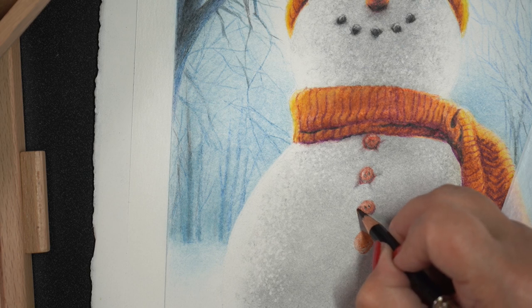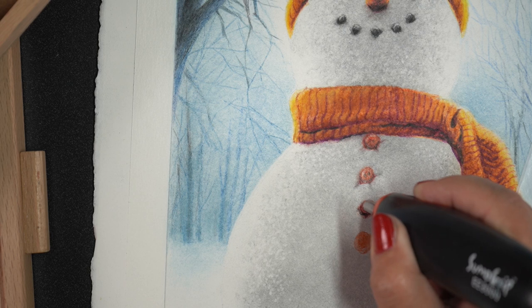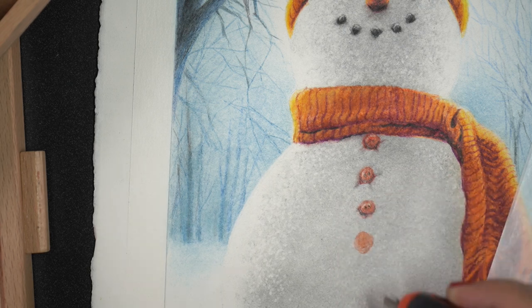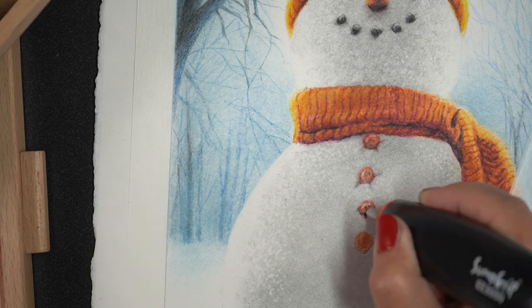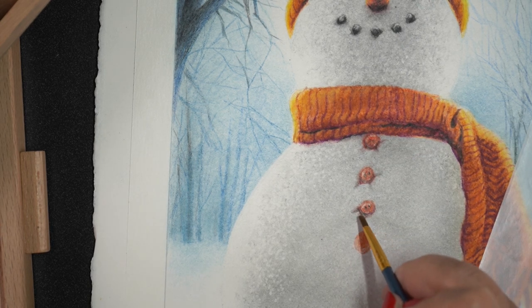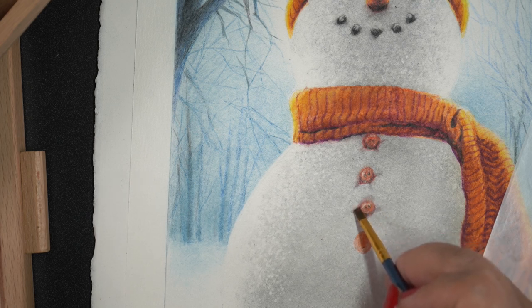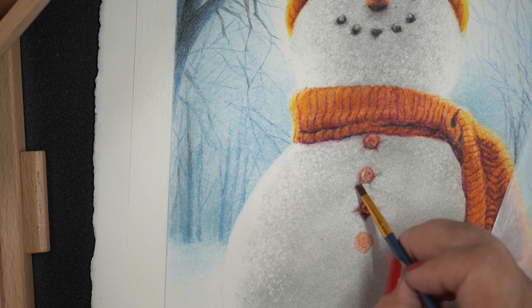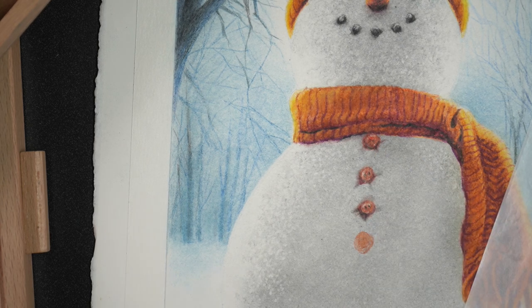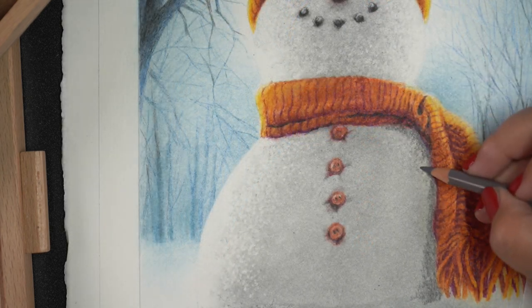I did the same thing for the buttons — creating them with little black holes in the center. Using the electric eraser, I actually sharpened it to a point with scissors, making a pencil-point shape so I could make tiny dots, then used the brush again to set them into the snow. I didn't mind if it reflected a little of the red around the buttons because that's what light would do anyway.